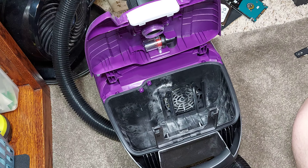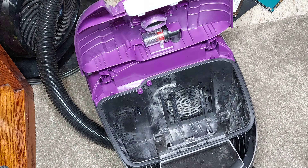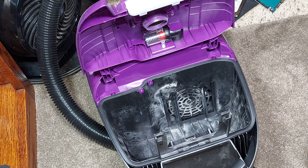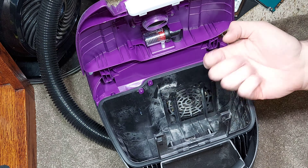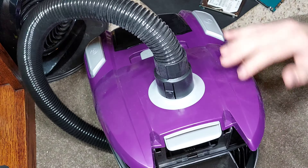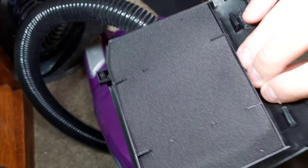Let's get a better view, let's get a really good light in here. I'm sure you can see that — look at this, this is unacceptable. Let's check the post-motor filter. Yeah, look, there's clearly dust contamination.